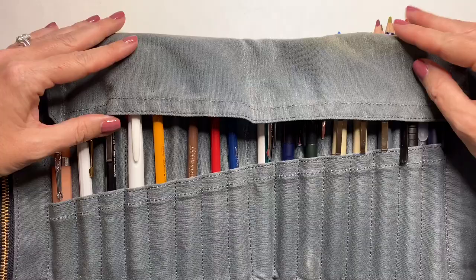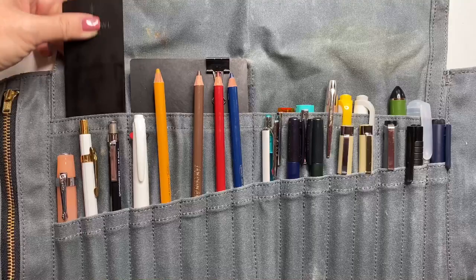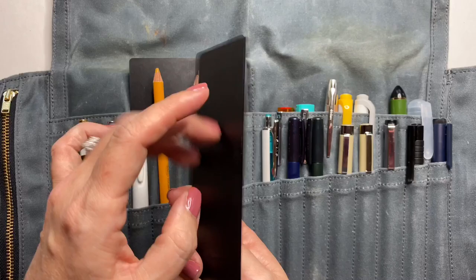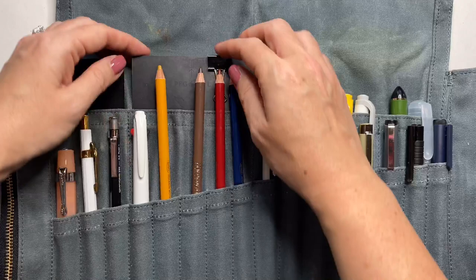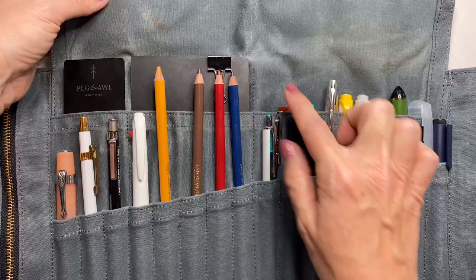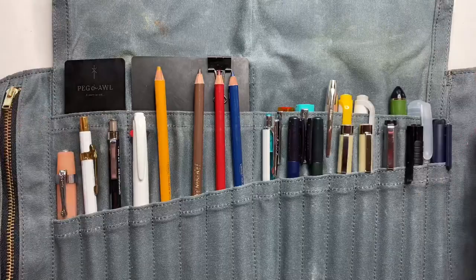These items are optional, but they are the Peg and All — I'll have to link to what they're called, I can't remember the official name. They're kind of a plasticky material and they just give some support to the roll. If you are worried about materials transferring onto the canvas, they can serve as protection. You can see I've already had some transfer — to me that gives character, so I don't mind. But they can protect the canvas if that's something you're interested in.